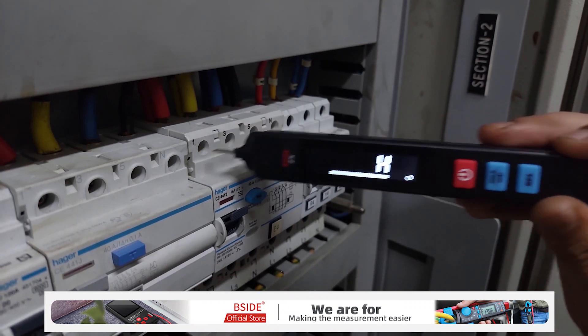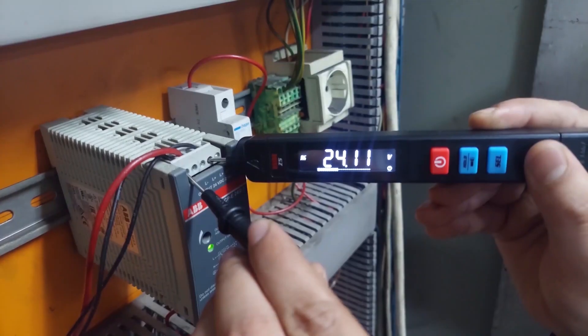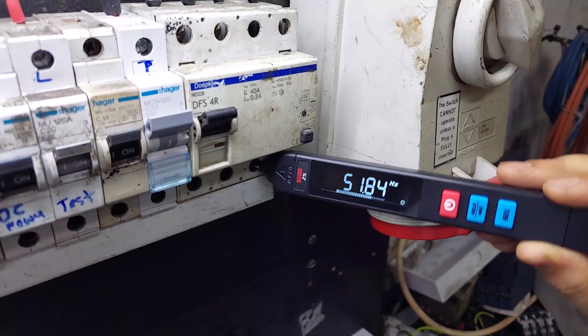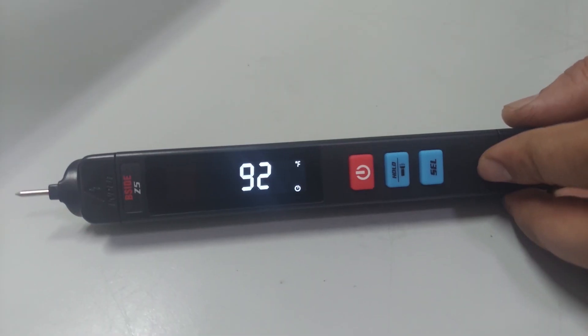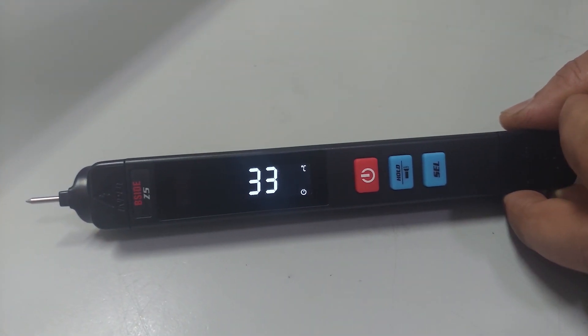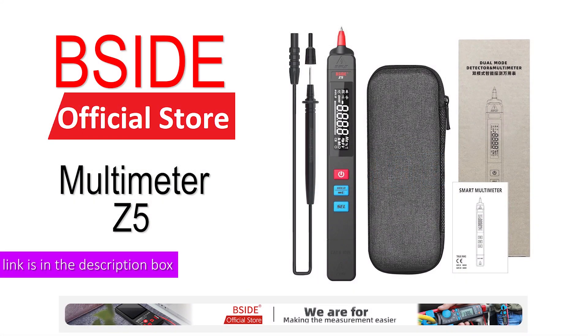The red probe can also work as a line tester. Other features include contactless voltage sensing, AC and DC voltage measurement, frequency/hertz measurement, continuity and diode test, and a temperature sensor to check ambient temperature. The link to buy this multimeter is in the description box.